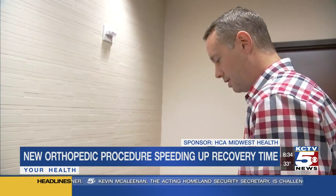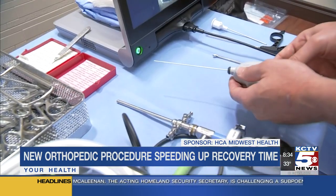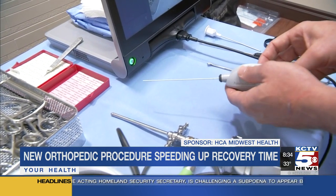She became really active, started running, and it was just unbearable. That's when she found herself talking to Dr. Matthew Daggett at Lee Summit Medical Center about a new procedure performed with a nanoscope.